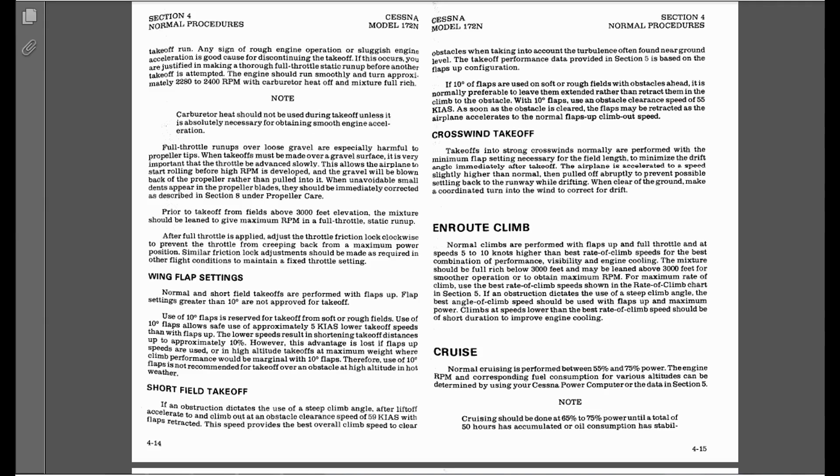Just to bring those three things to your attention: for taking off in a Cessna 172, we never use more than 10 degrees of flaps. Different airplanes are going to have different settings — once you get into bigger airplanes, it's normal to use a slight amount of flaps for takeoff. But your takeoff flap setting is always going to be less than your landing flap setting.